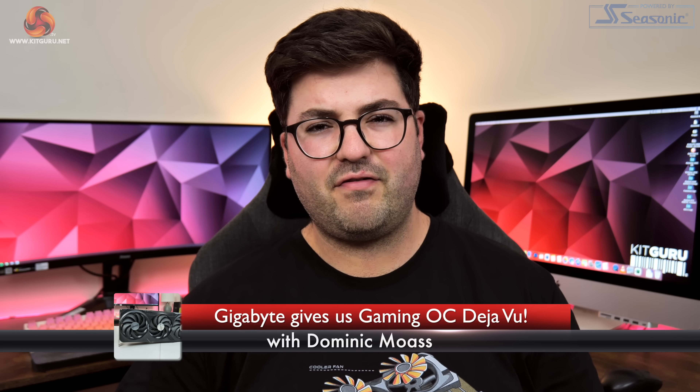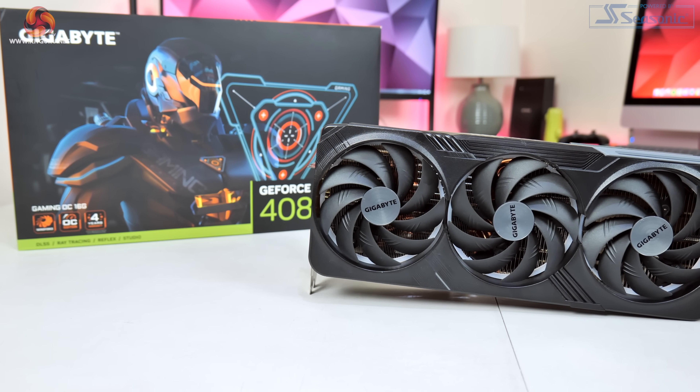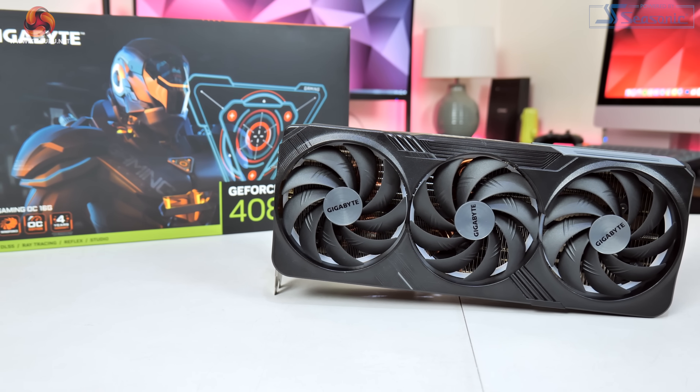Dominic here for KitGuru. Do you ever get that feeling of deja vu, the sense you've been somewhere before? You might be feeling that right now — I know I certainly was when I unboxed the Gigabyte RTX 4080 Gaming OC.